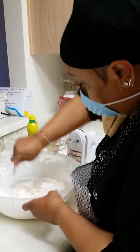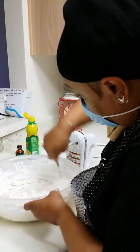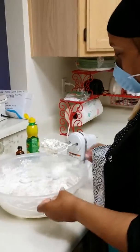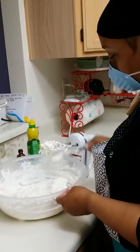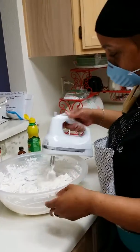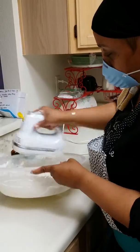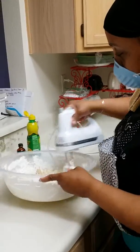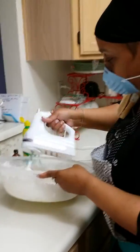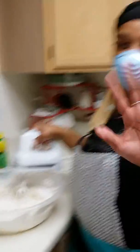Okay, so in terms of the prep of this, what are your wrap-up thoughts? Because we're gonna have to start a new phase. Well, we have our batter now for our pies. I'm gonna come back and show you how they look topped off with the fillings. Okay, see you later! Bye!